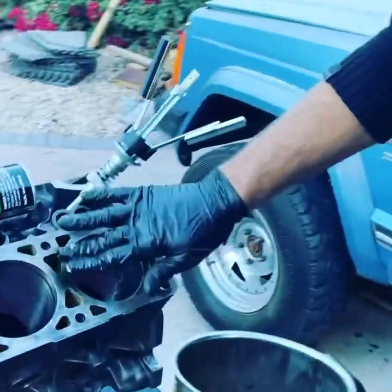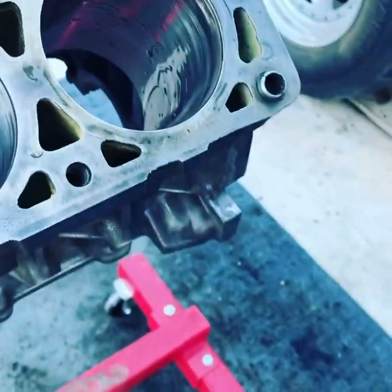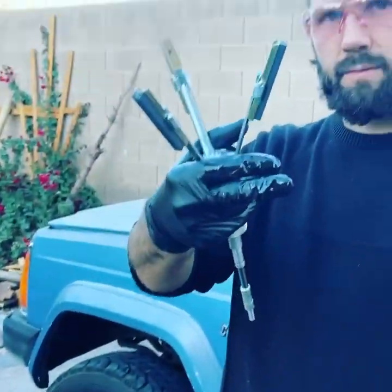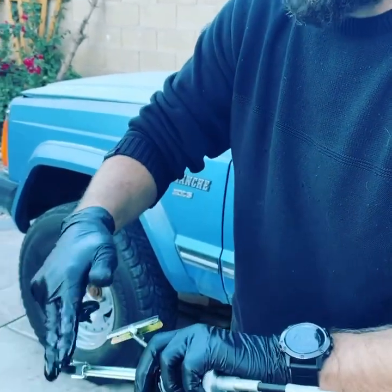You don't want it to scratch — you're wanting just to cut a little bit. The honing stones are kind of like knife sharpening stones.